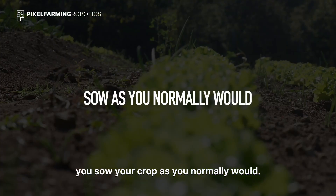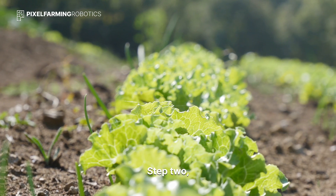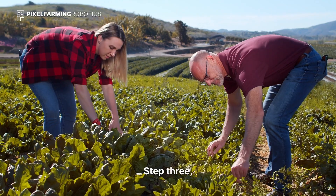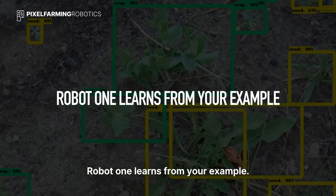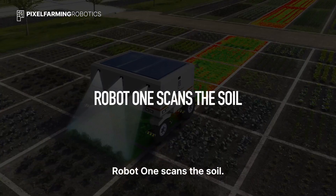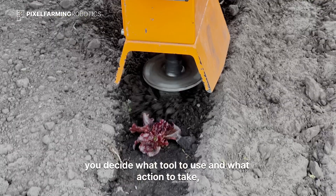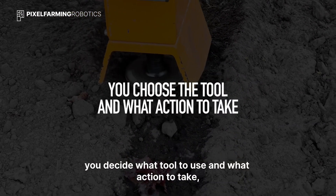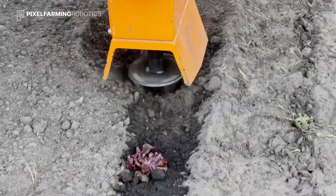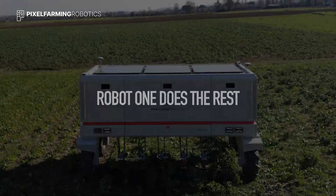Step 1: You sow your crop as you normally would. Step 2: You keep a small reference plot in optimal condition. Step 3: Robot One learns from your example. Step 4: Robot One scans the soil. Step 5: You decide what tool to use and what action to take on a hit or avoid basis. Step 6: Let Robot One do the rest.